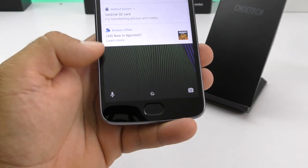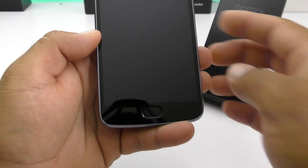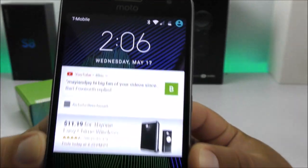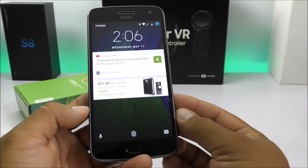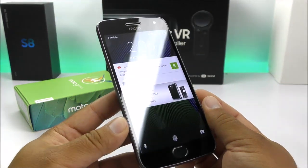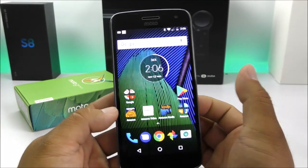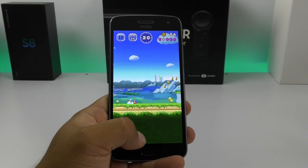Looking at the software side, you can see this is carrying a clean version of Android 7.0, though Moto has tweaked it slightly for the better, which is very common from the Moto company. Getting into the UI, as I mentioned before, this is very fast and snappy. You can play pretty much any game out there that you wish.